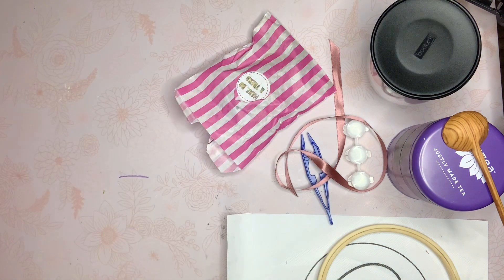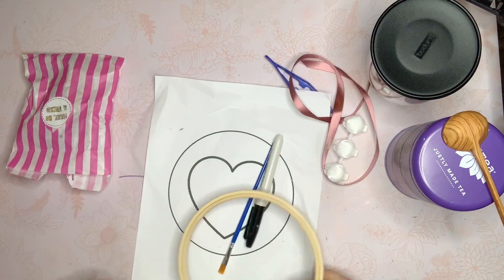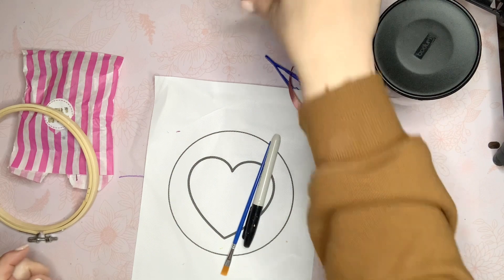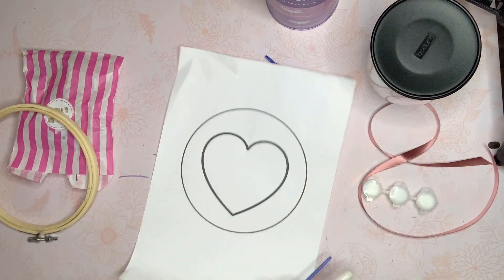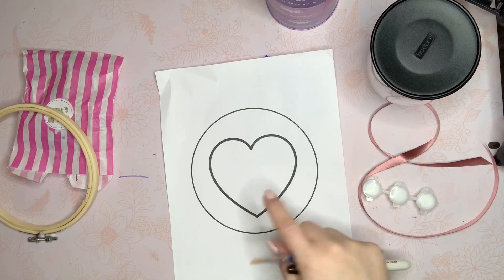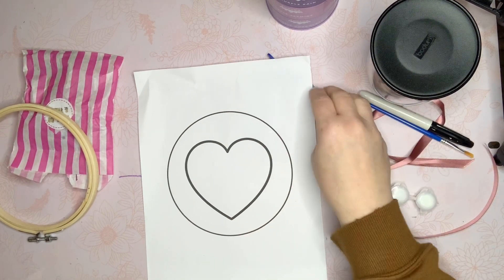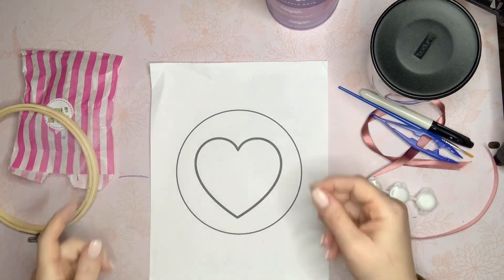I went online and looked at the instructions ahead of time so I didn't have to do that while talking to you. This one is so easy. There's a stencil here, and if you didn't want to do a heart, you could do your initial — they have different stencils on the website that you can download and print, or you can freehand it.